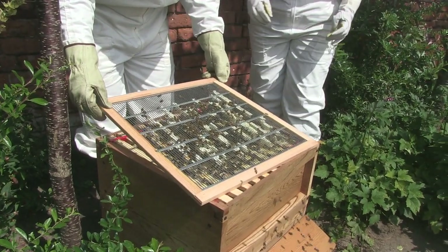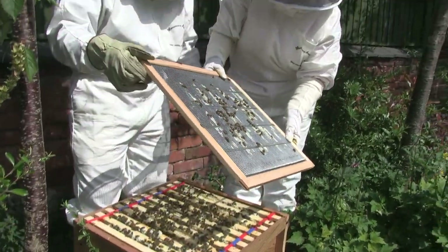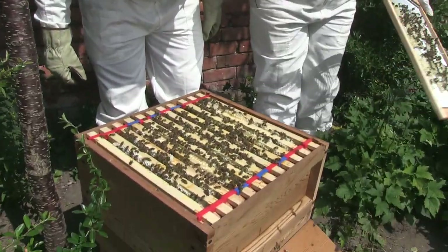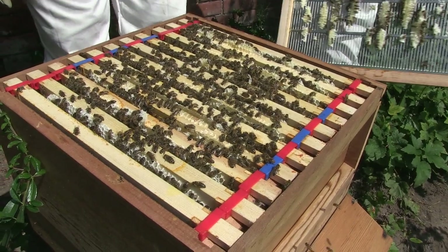What's that thing called you're holding? This thing is a queen excluder. There's honey everywhere — you see that? That's why they're all excited. Can you see it glistening? It's stores.